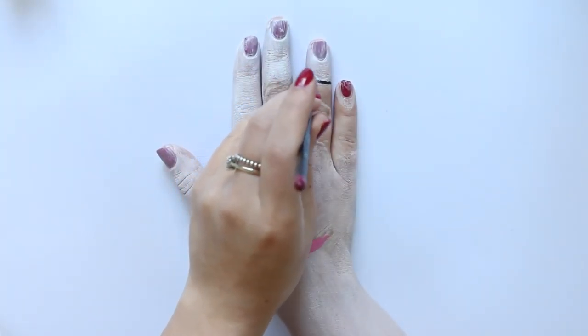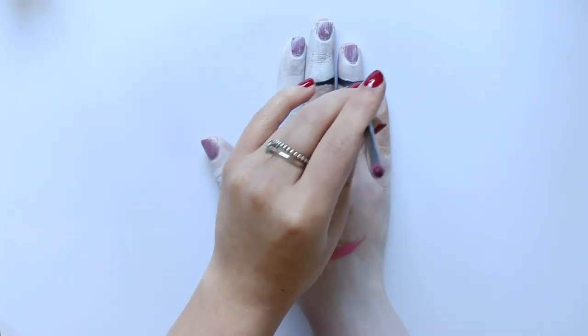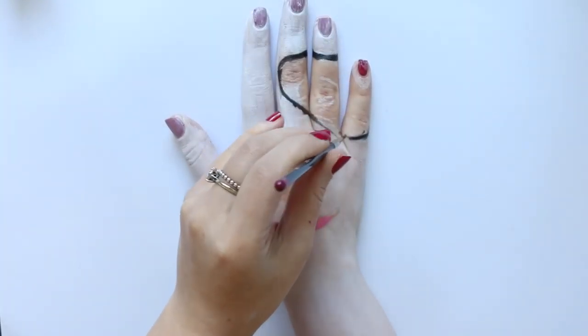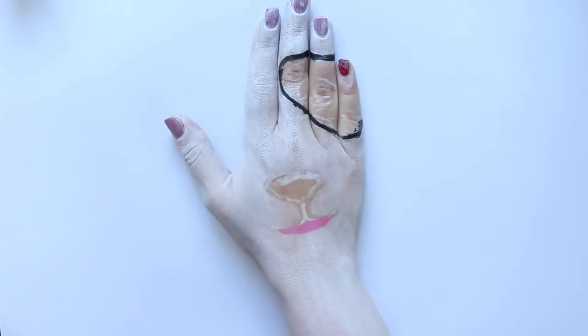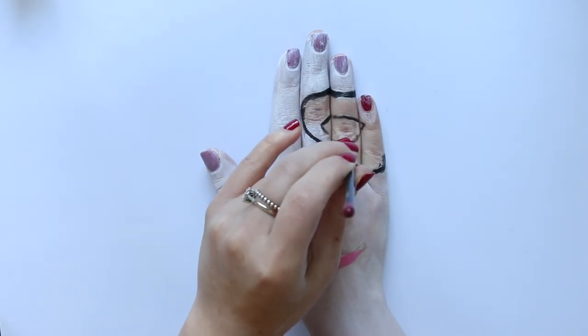Next I'm going in with my black face paint once again and drawing the outline of the black panda eye patch onto my hand. It's a good idea when you're doing this to hold it up to your face a few times and make sure that it looks the same as the patch on the other side of your face. I'm also using the black at this point to draw the outline of where the actual eye will be as well.